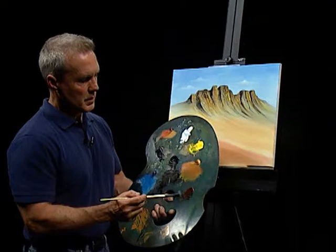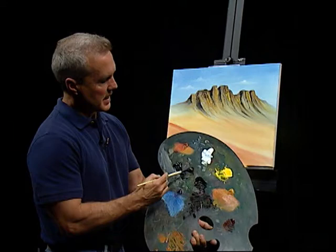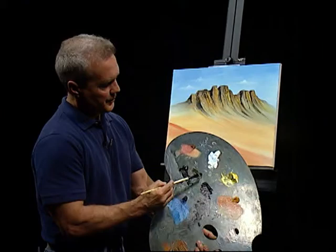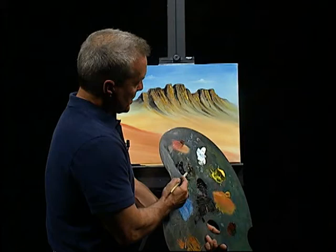I'm going back to this dirty filbert brush and going straight into some lamp black. Watch this — it's kind of neat. I'm going to take this lamp black, add a little yellow — maybe a lot of yellow — and you get a really neat green color. Pretty realistic, as opposed to things you'd get straight out of the tube. So I've got green on one side of my brush and I'm going to put some black on the other side. I've got green on one side and black on the other.